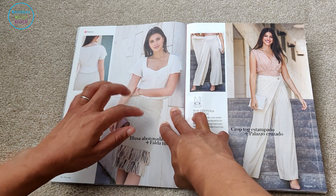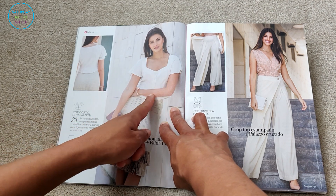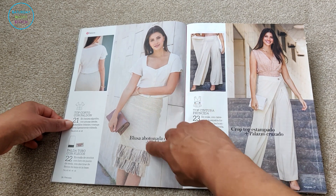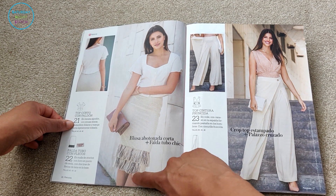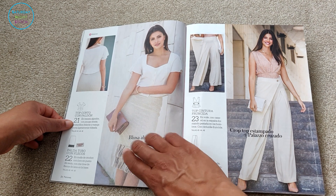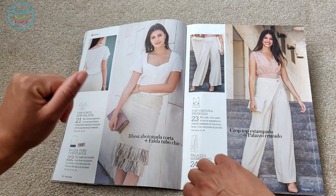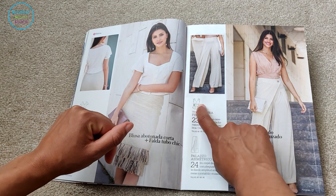Then there's a lovely almost peasant-style top with a portrait neckline and a center front button placket, in sizes 40, 44, and 48. And then — oh girl, no, no, no, no. Those pompom details belong on cushions or rugs, not on skirts. The skirt itself is nice without that. Enough said.